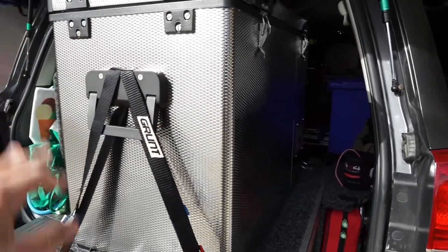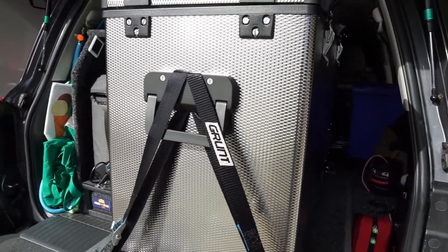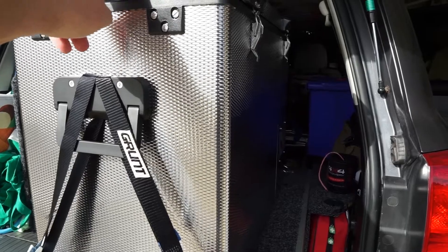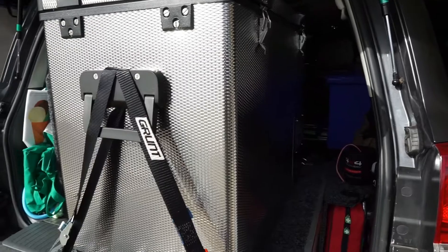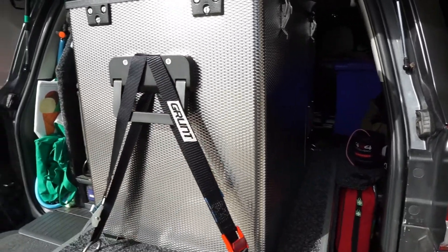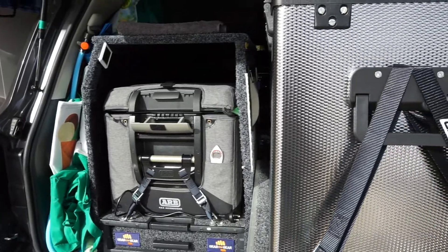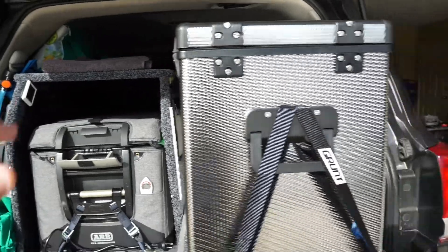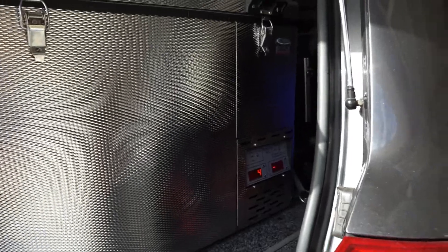It's a good footprint as well. The 50 litre is roughly the footprint of a 40 litre Engel - a little bit wider, same height, and just a little bit longer - probably about 20-30mm longer and 20-30mm wider. It should sit in that cabinet quite nicely. I'll take the hinges off and see how it sits in there best.